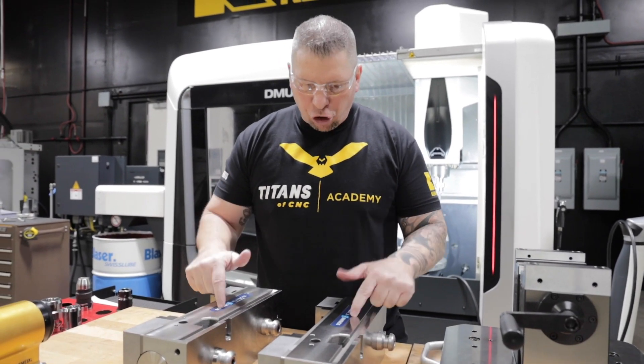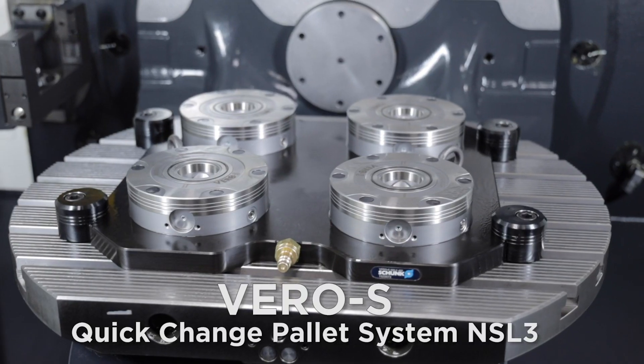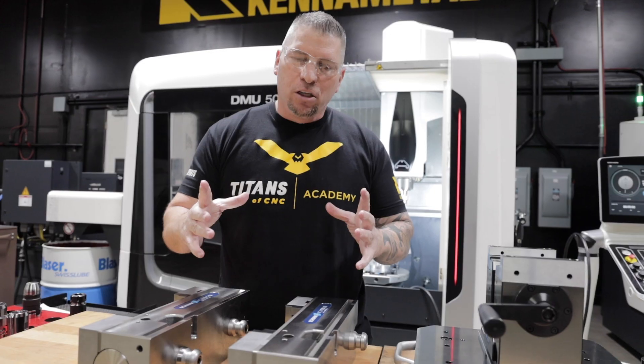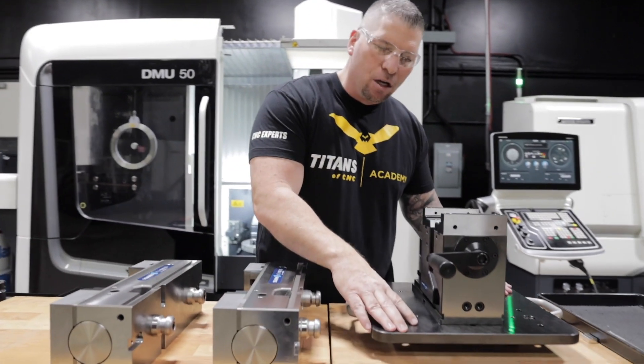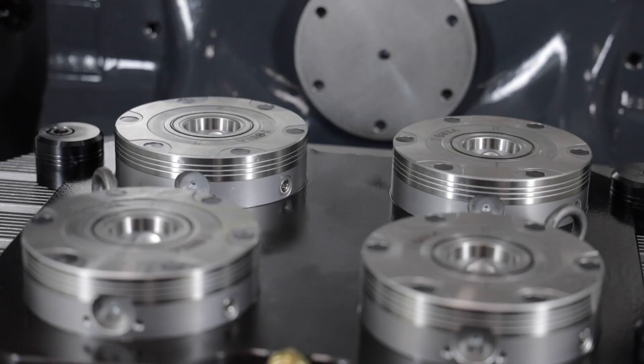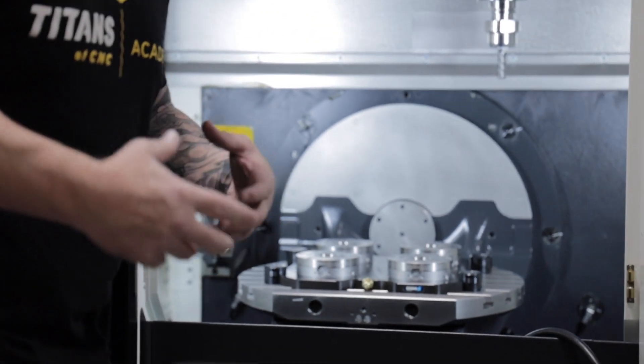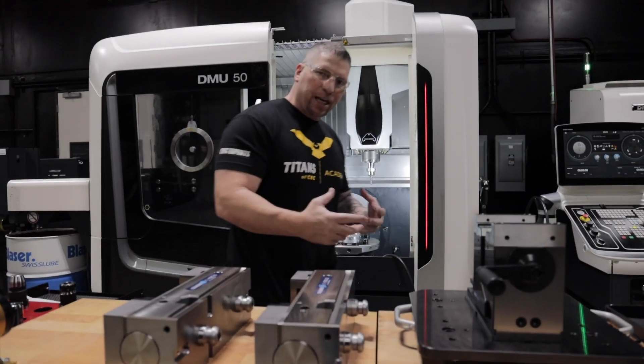We actually went with Schunk vices and a Schunk Barrel S clamping station. Basically it's like a pallet with modules on it. You can actually see it right in here, and it's a quick-change, super-rigid setup.